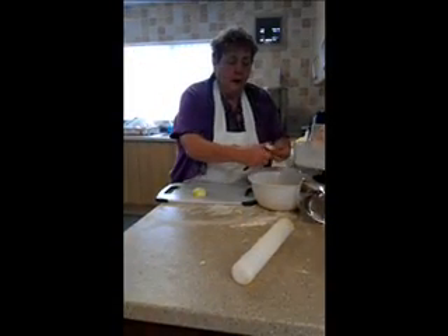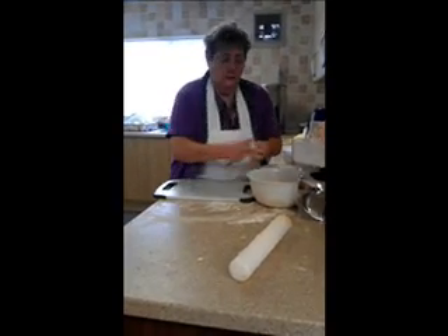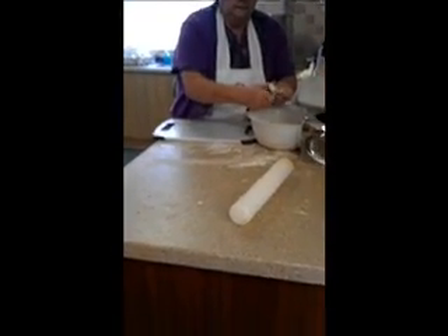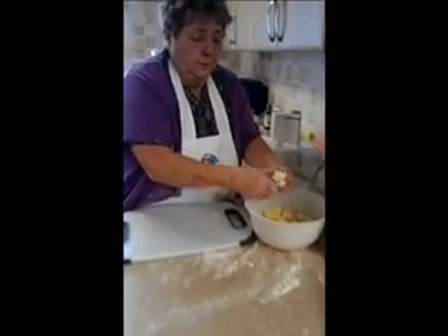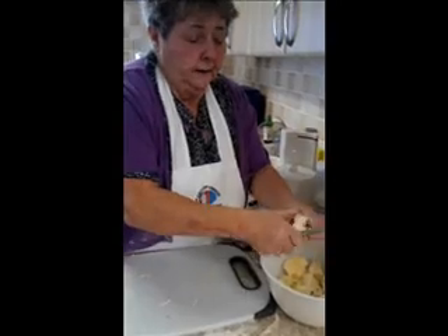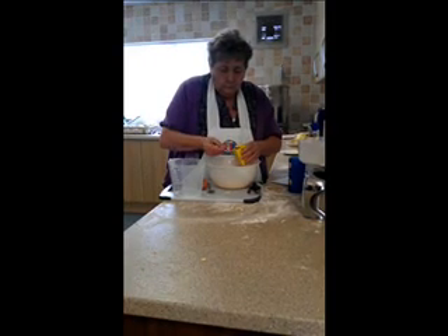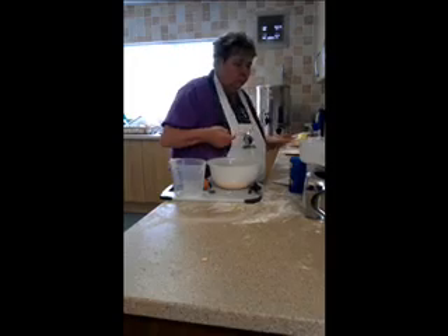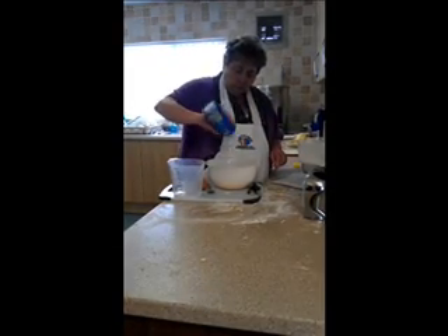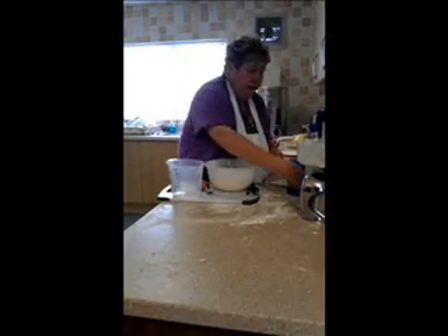Now we need to boil the potatoes with the onions. We put them on to brine — you can chop the onions roughly. Add the cheese, a teaspoon full of mustard, and salt and pepper to taste.